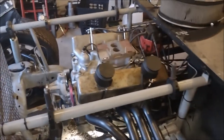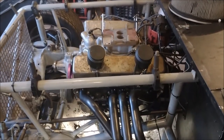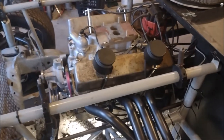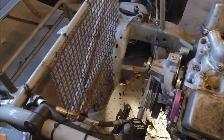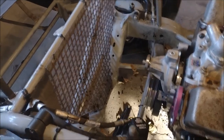Here we also see the engine. A defining factor of a Modified is that the engine is drastically set back from where it would be located in a stock car. You see the cross member there — normally the engine would actually sit over that cross member in a stock vehicle, but in this case it's set back quite a ways.